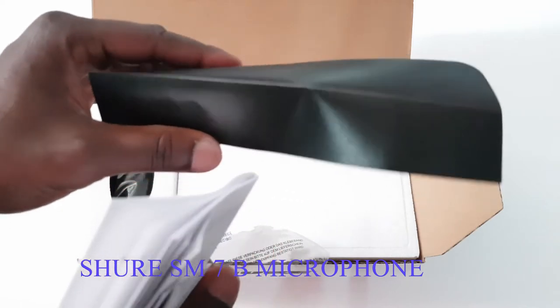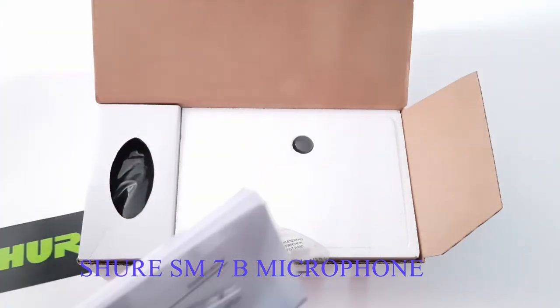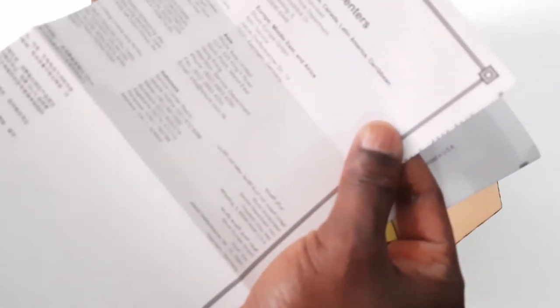This is the Shure sticker — this is the Shure sticker. And there is the nearest service center.